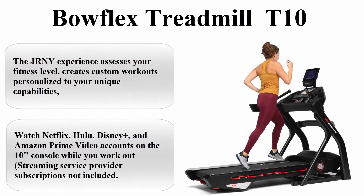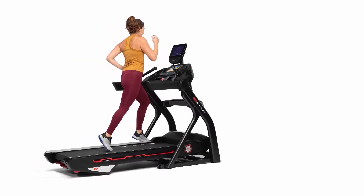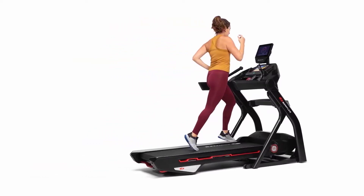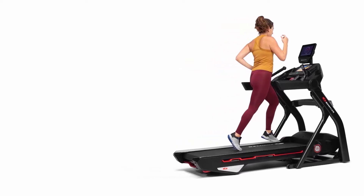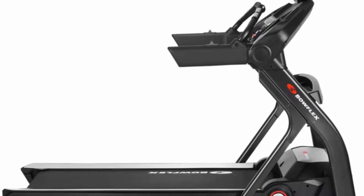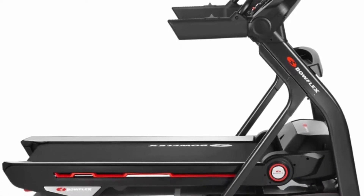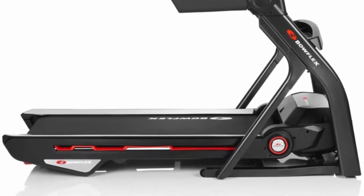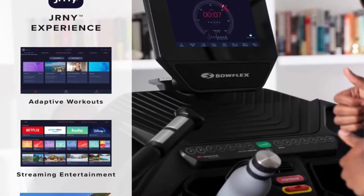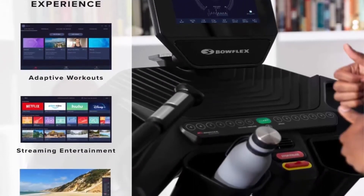Bowflex Treadmill Series T10. Brand: Bowflex. Color: Black. Material: Other. Item Dimensions: 85 x 40 x 65.5 inches. Power Source: Corded Electric. Item Weight: 323 lbs. Maximum Weight Recommendation: 350 lbs. Maximum Horsepower: 3 HP. Speed Rating: 12 MPH.